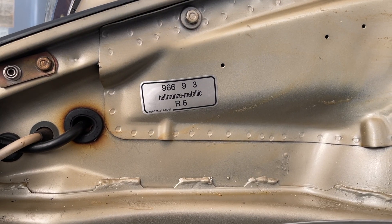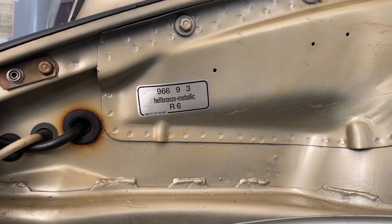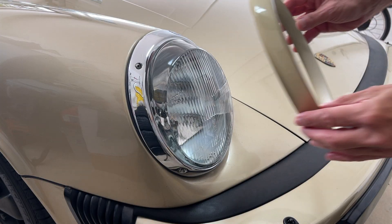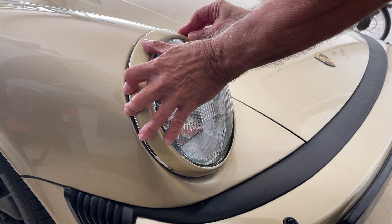We started the paint matching process by spraying the rings with the factory hell bronze color code of the car, and immediately discovered that matching new paint to 1984 paint was going to be a bit of a struggle.